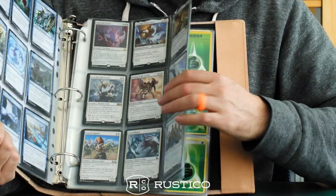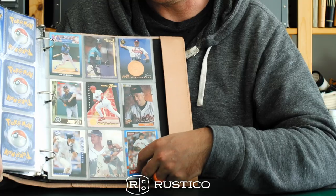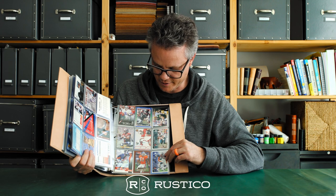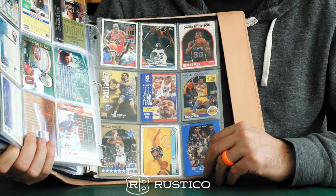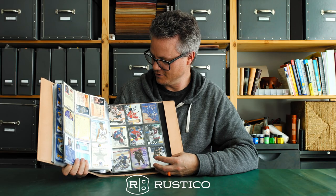So — Magic, Pokemon cards, sports cards. Baseball, football — we've got John Elway, that tells you how old I am. Same with basketball — Michael Jordan, John Stockton — and hockey, Mario Lemieux.